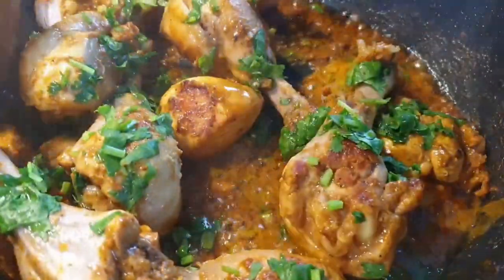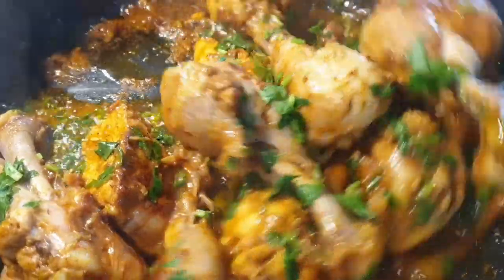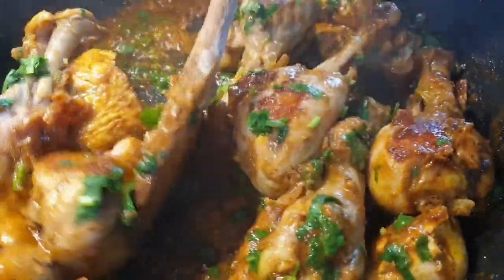Hello there, welcome! Today I'll be sharing with you how to make this delicious dry fried chicken, and I can't wait for you guys to try it. If you're stopping by for the first time, please consider subscribing, and let's get started.